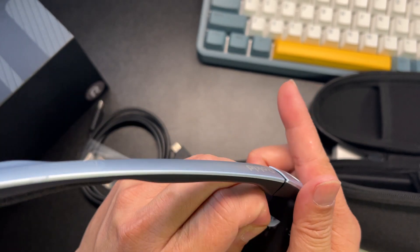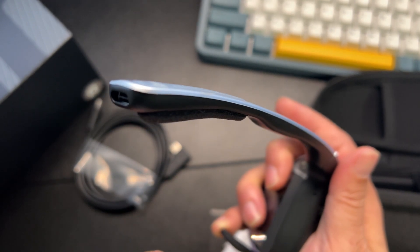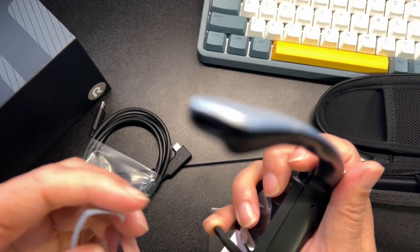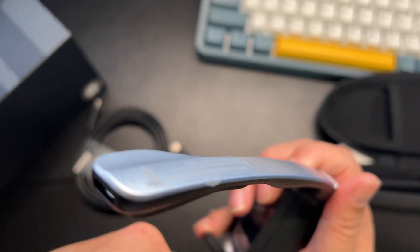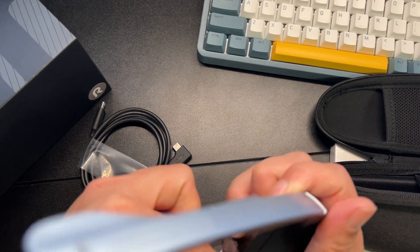These do have built-in speakers, which is nice. Basically this is an all-in-one system, though you do have to plug it into your phone for power since there's no battery built-in.